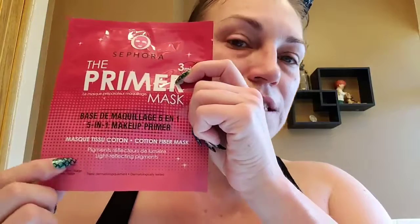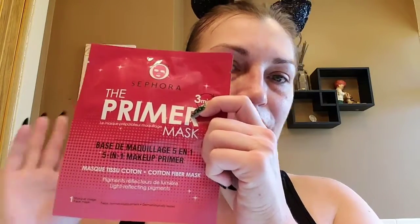Alright, let's jump into this mask! So this was six dollars. Something a little unusual — all of the writing on this is in French first and then English second, which throws you off a little bit when you see foreign language and then the English underneath. Anywho, it says skincare makeup primer in just three minutes. It's a pink cream formula, the ingredient mix is cotton extract and reflecting pigments. It has five actions: moisturizes, brightens, blurs, evens out, and sets makeup.